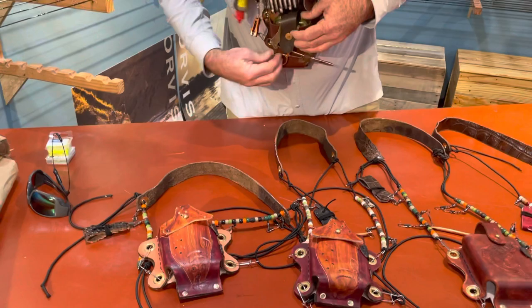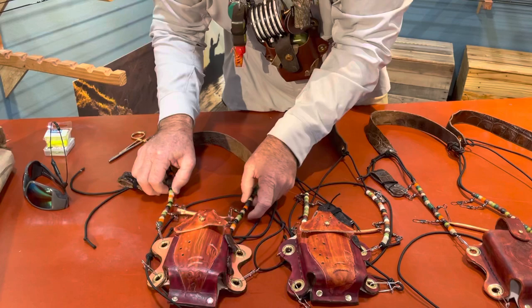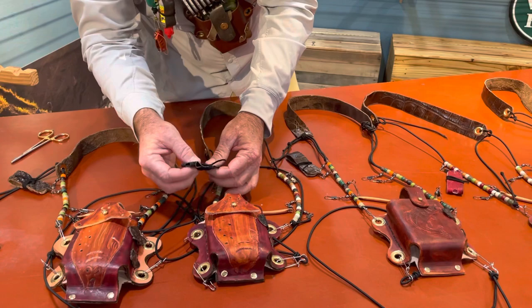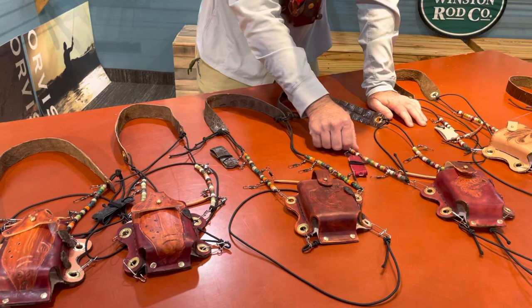What he does for his forceps is he puts them right alongside — they're magnetic. They go right in the holster, right alongside, right out of your way, ready to go. He's got everything exactly the same. You can custom color these beads. We've got stingray skin for the floatant holder, and we've got ostrich and American alligator skin for the neck strap. Beautiful little pieces, different color schematics.